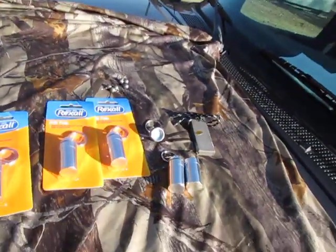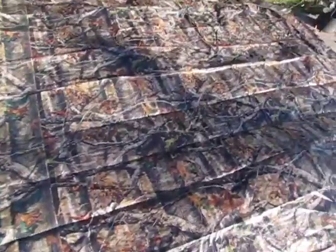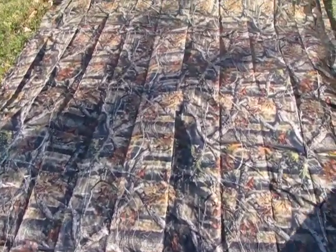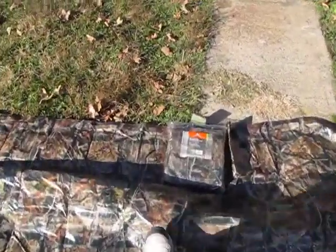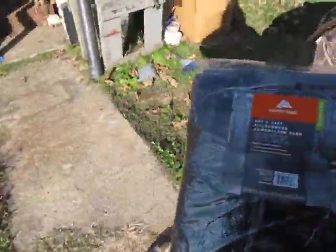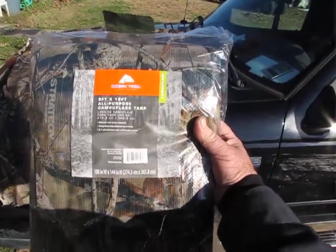Now here's Fred's other little project. I picked up a nine by twelve camouflage tarp - fifteen dollars a piece. I've got two of them right here. It's camouflage and I was going to make a tent out of it. Nine by twelve is a pretty good size.